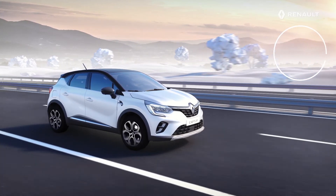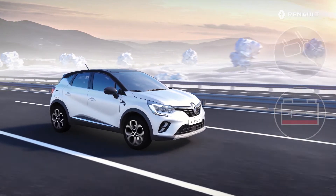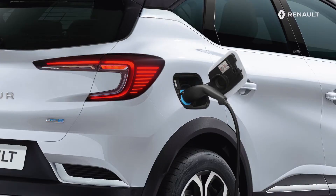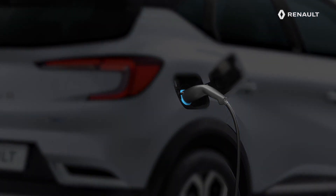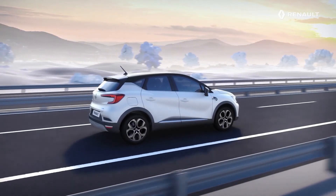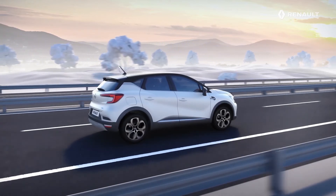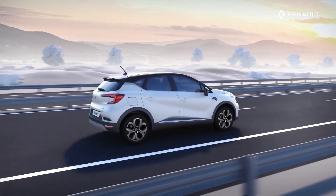Depending on the driving mode chosen and on your driving style, this battery will need to be recharged. That is what is so great about a rechargeable hybrid vehicle. Unlike a hybrid vehicle, you can charge your traction battery yourself using the charging lead provided in your boot. You can therefore always take to the road with a battery charged to the maximum of its capacity, to make the most of the 100% electric drive mode and make bigger fuel savings.